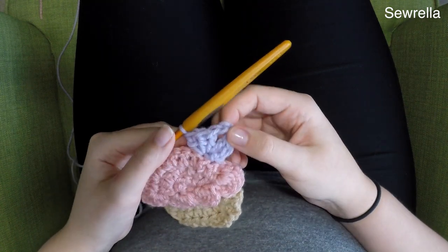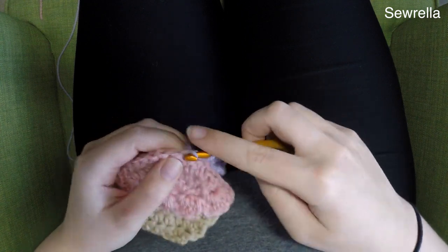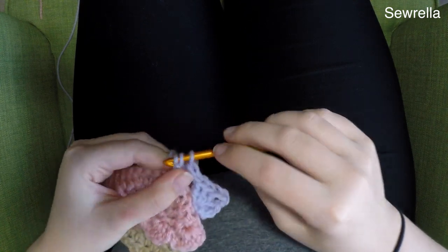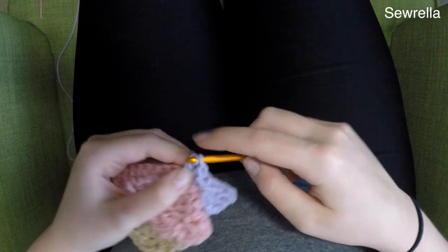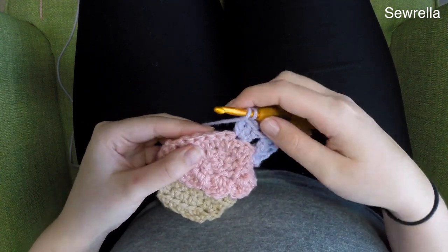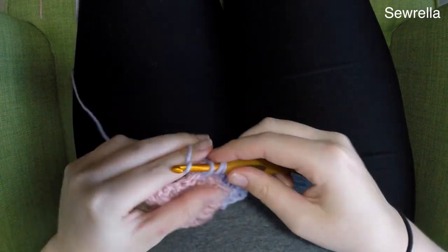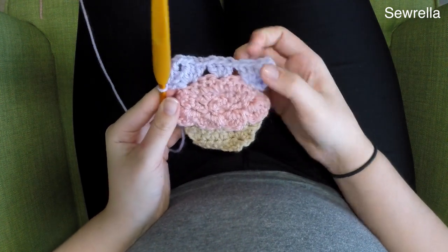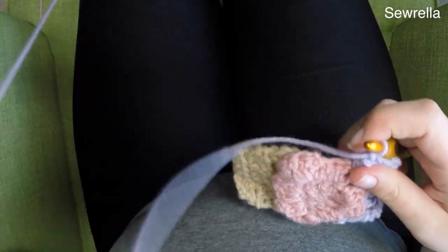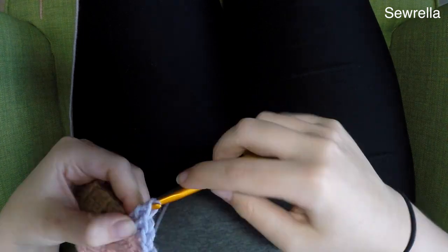I've skipped 2 stitches between the first corner and the top middle bracket, though you may need to skip 3 depending on where you start. Then we need to do the second corner: 3 double crochets, chain 3, 3 double crochets all in the same stitch. Then skip a couple more stitches and do a side bracket — a cluster of 3 double crochets — going in right about where that scallop is.